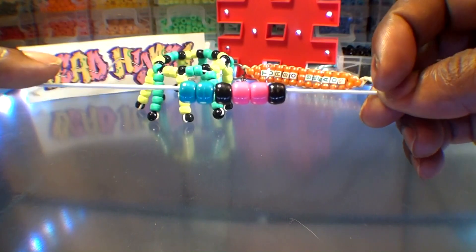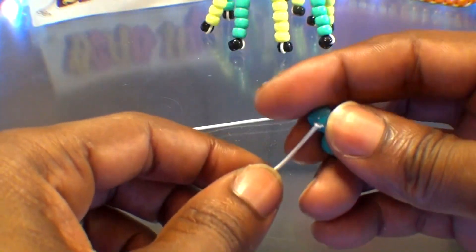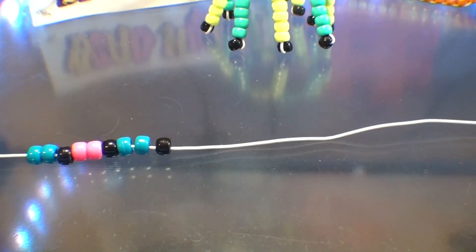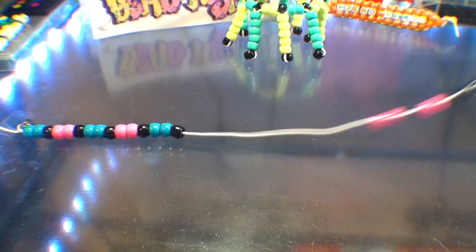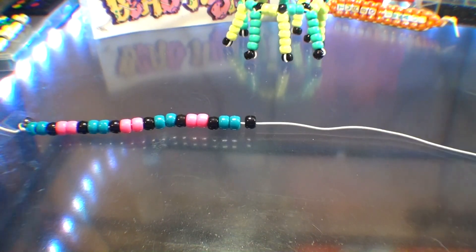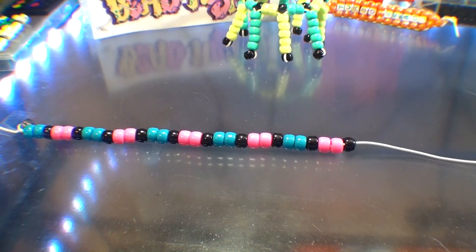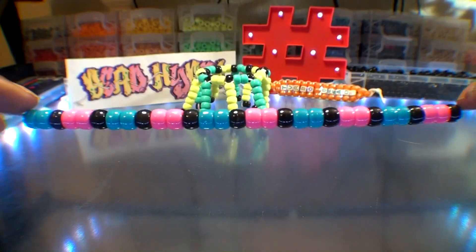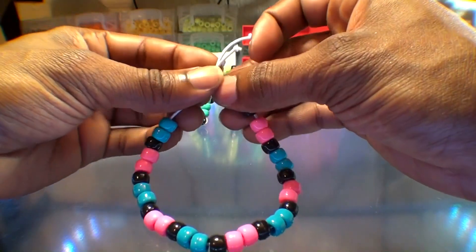Continue adding beads to the string in groups of three, alternating the blue and pink bead groups until you have just enough to create a single bracelet. The pattern is two blue beads with a black bead on the end, and then two pink beads with a black bead on the end. Continue until you have just enough to make a bracelet that fits around the wrist. All wrist sizes are different, so adjust accordingly — you may need more or less beads depending on wrist or bead size. Once all beads are on the string, move them toward one end and tie both ends together, bringing everything into a single bracelet.